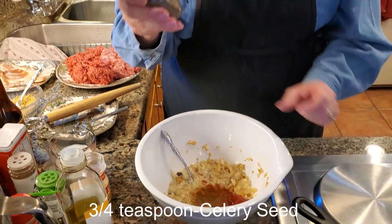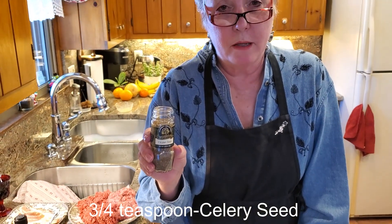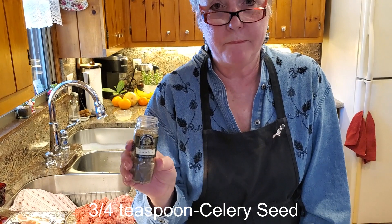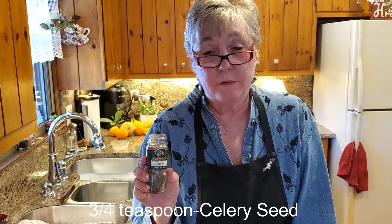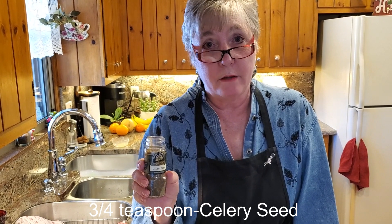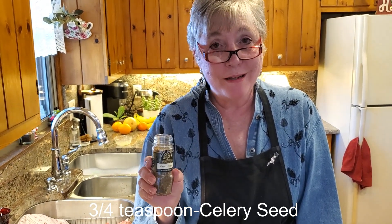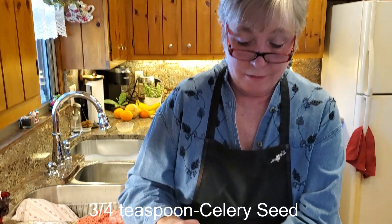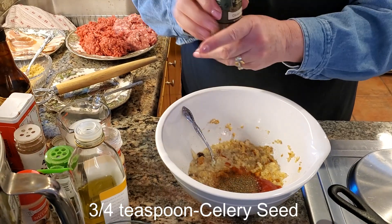This is another ingredient I hadn't put in my meatloaf for many years, but it's been about 30 years that I've used it now. I got the tip from a friend of mine, Mary Boehner from Colorado. When we went over to her place for dinner one night, she made meatloaf and she put celery seed in it. It was one of the best meatloafs I've ever had. So since that time I've always put celery seed in mine — about three quarters of a teaspoon.